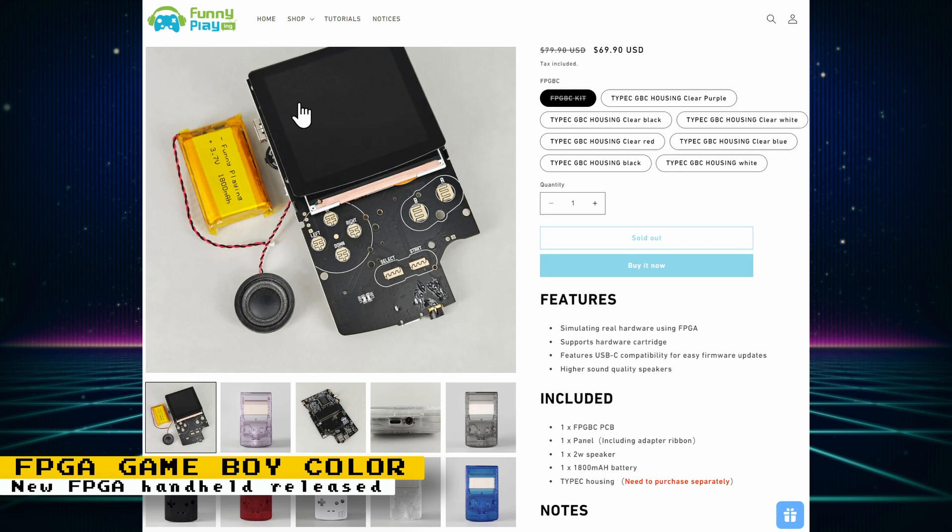The FPGA Game Boy Color by Funny Playing has been released. It is a kit that you have to build yourself, but no soldering is involved. It costs $70, but that looks to be an introductory price — the regular price looks to be $80. It features FPGA emulation of the Game Boy and Game Boy Color, supports cartridges for both systems, and has a USB-C connection for charging and firmware updating. What's included in the kit is the FPGBC printed circuit board, a screen panel, a 2-watt speaker, and an 1800 milliamp hour battery.